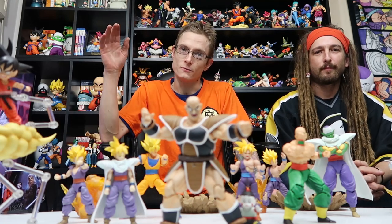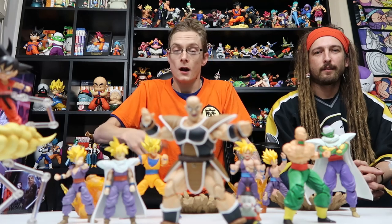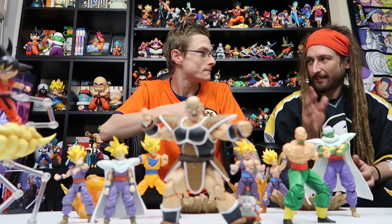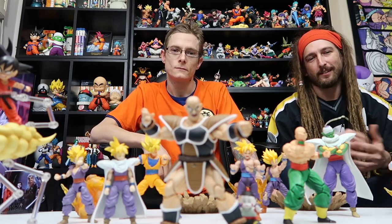Hello fellow collectors and welcome to Gala Gun Toys. I'm Jared and today I'm joined by a special guest, my good friend John. Nice to meet you guys, I'm John — you can follow me at Art and Rat Corporation. I'm a podcaster and toy enthusiast like Jared.